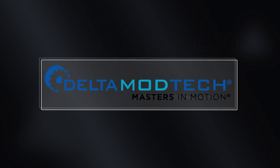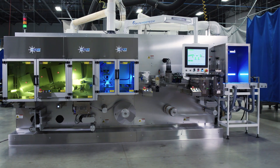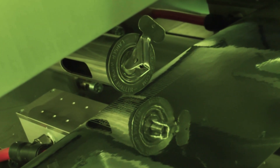At Delta ModTech, we are masters in motion. From tight tolerance die cutting to unique pouching requirements, our machines are engineered for your toughest challenge.